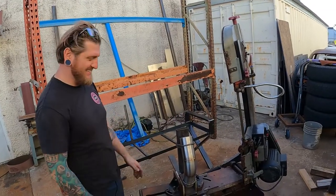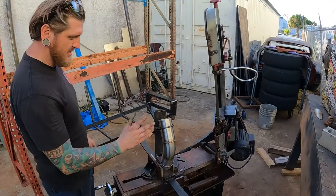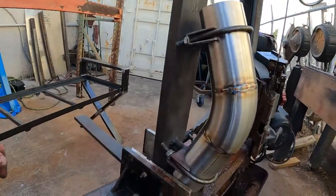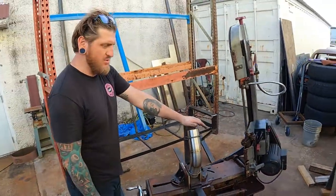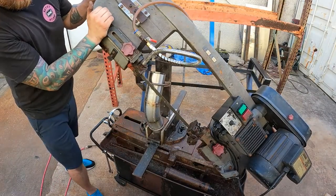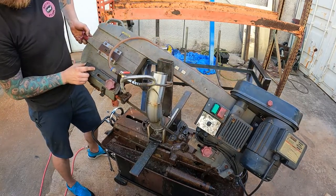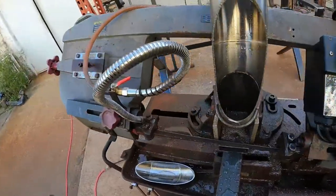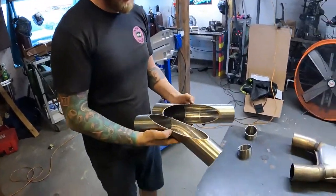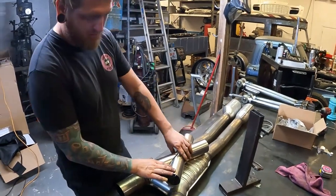This is the fixture I fabricated to make X-Pipes. We've installed a 45-degree elbow on the fixture and screwed it down with the nuts. You can use a vertical bandsaw or do it by hand — this is just the way I like to do it. We now have our two halves of the X-Pipe and we're going to put them together and weld it up.